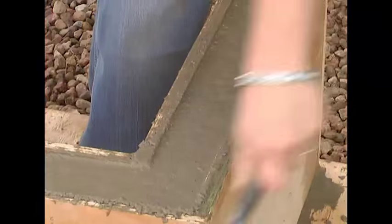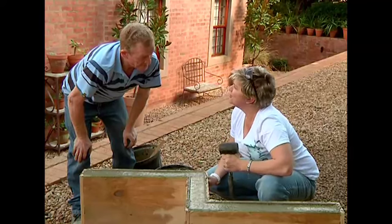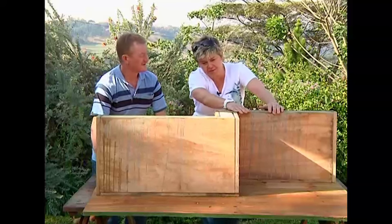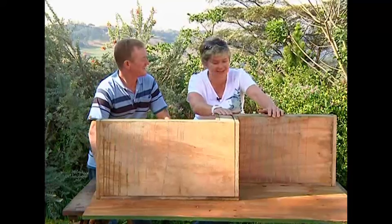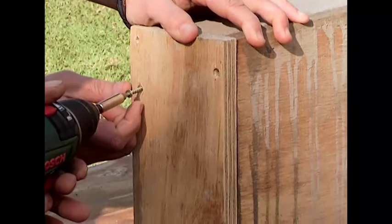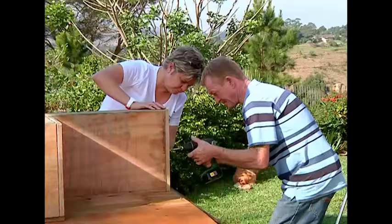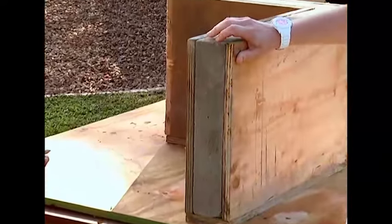Give it a beating to get rid of all the air pockets, and that should do the trick. Now we leave it to dry for seven days and we can then see our king chair. This is one that we made earlier — let's take all the boxing off and check out your awesome chair.